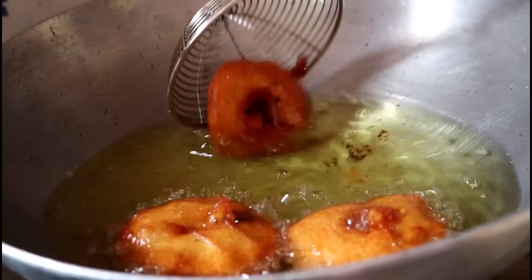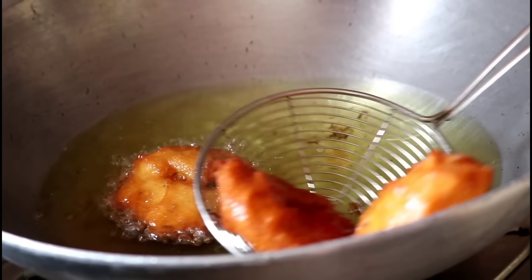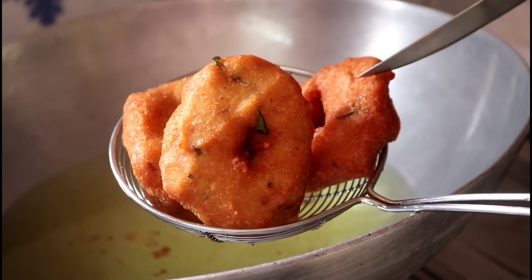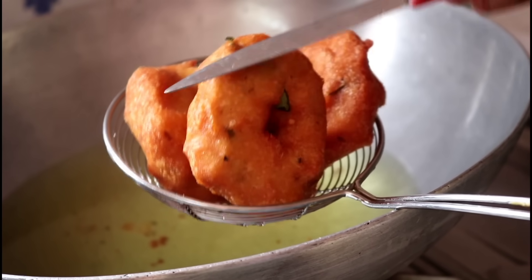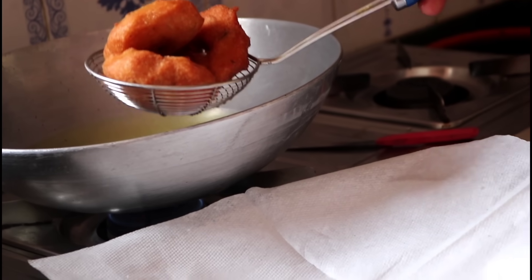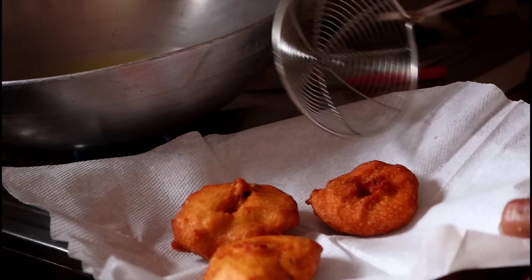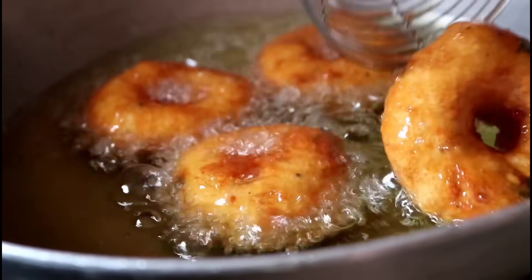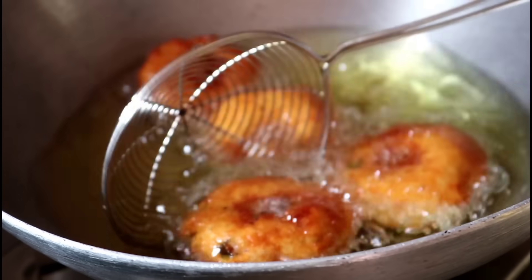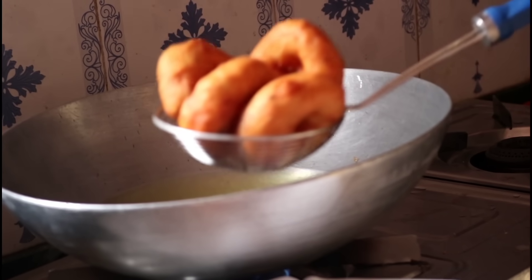Now I'll cut the milk. I'm going to cut the milk, then I'll cut the milk as well. Now I'll cut it. Let's grind it with the shudder — the shudder made it. Let's grind it with the shudder.